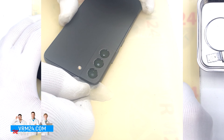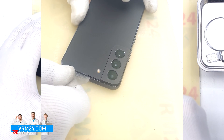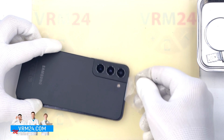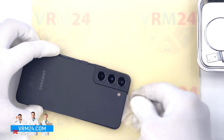We should always be careful in the area of the side buttons because in this area there may be cables and they can be damaged. We also need to be careful in the area of the cameras so as not to touch or damage the lenses.